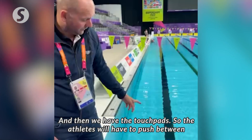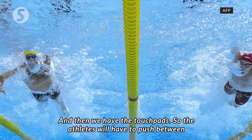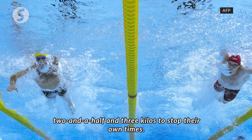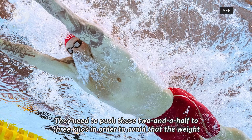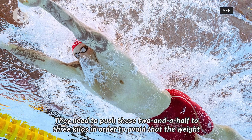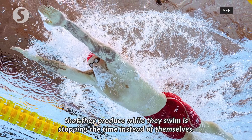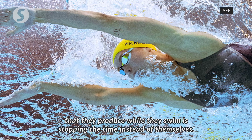Then we have the touch pads. The athletes have to push between two and a half and three kilos to stop their own times. They need to push that much in order to avoid the waves that they produce while they swim triggering the pad instead of their actual touch.